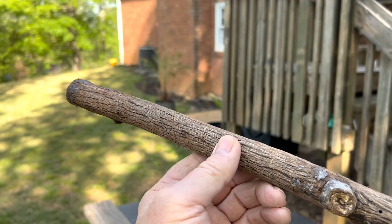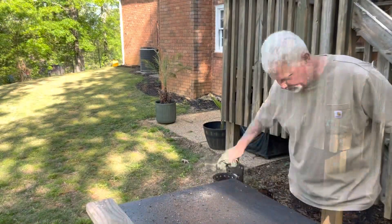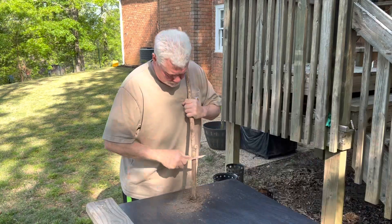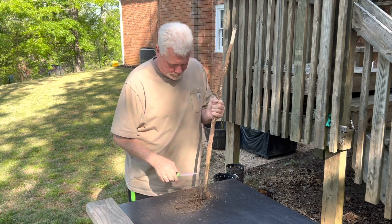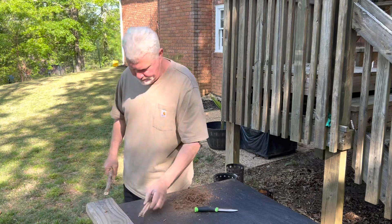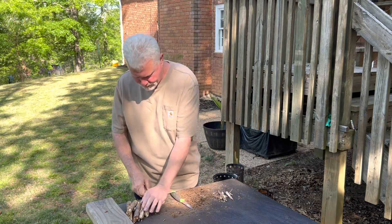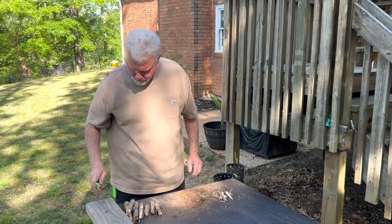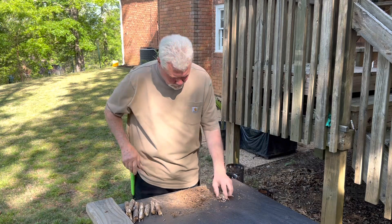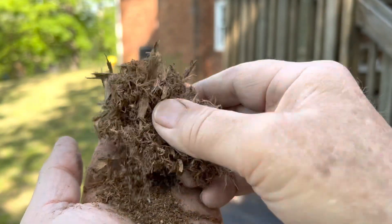Now that's killer tinder. It's probably going to be a one-strike ignite if I get a spark on the first strike. And that's what we were after — let's make a fire.